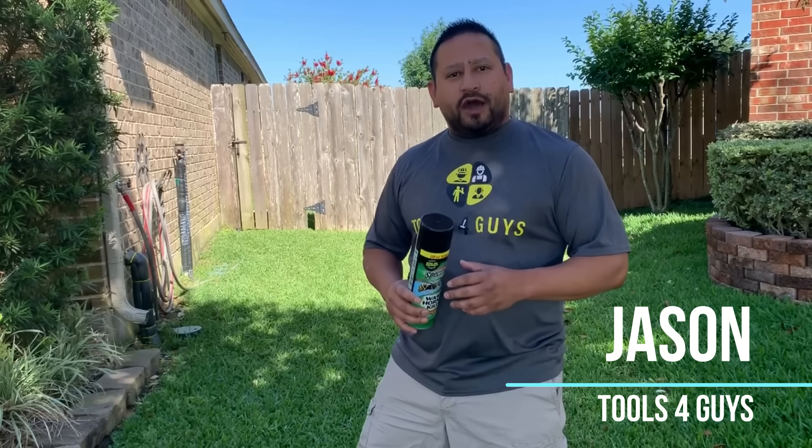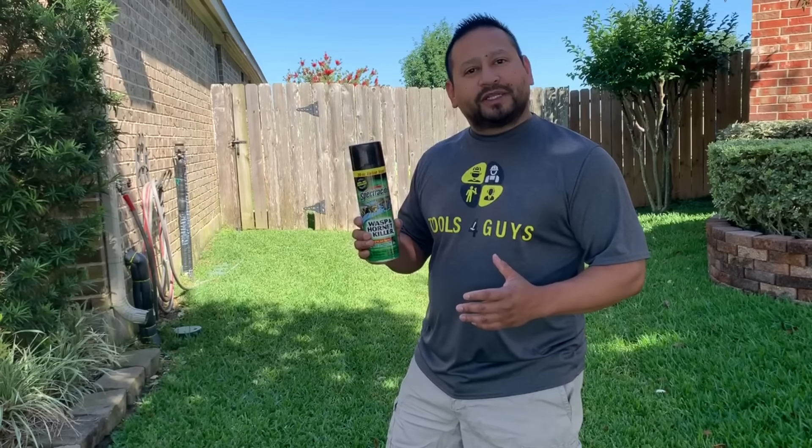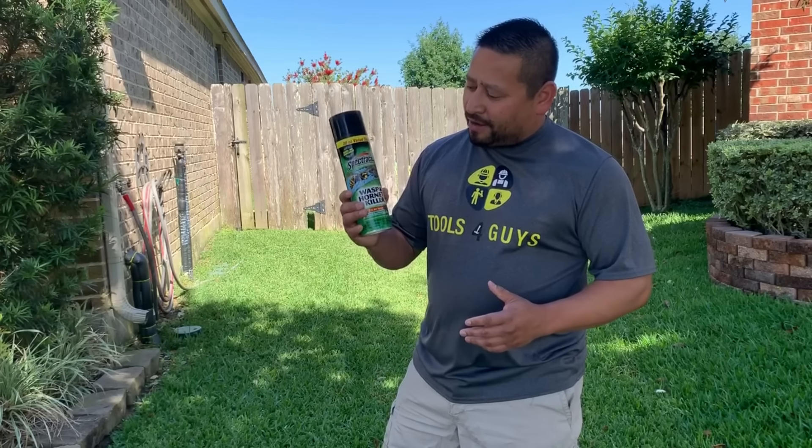I want to do just a quick video. The last couple of videos we've done a little bit on lawn maintenance - we did a lawnmower review and a weed eater review. It is summertime now, people are going around the house, and of course this can happen year-round - we've got wasps coming and starting to set in.